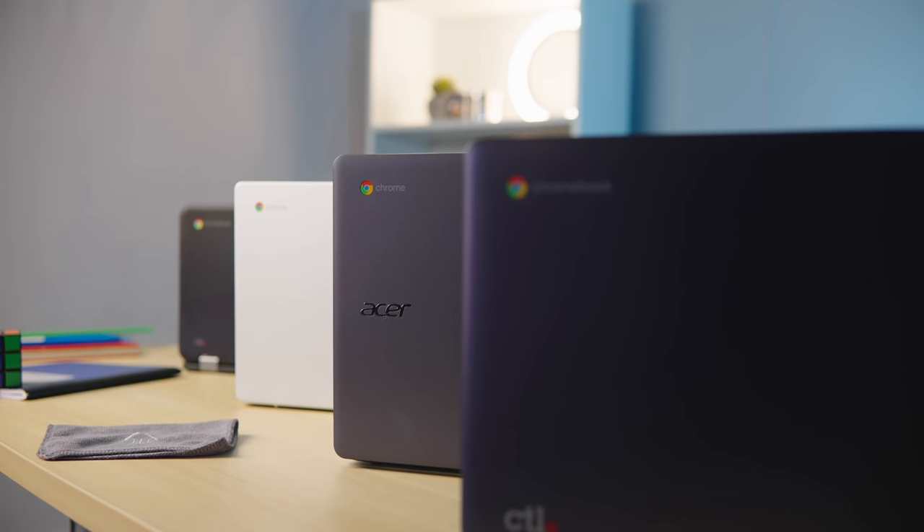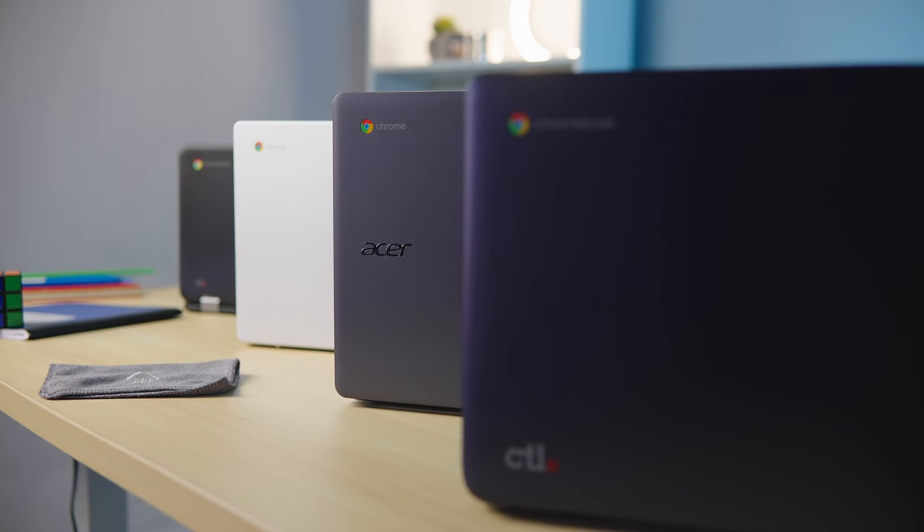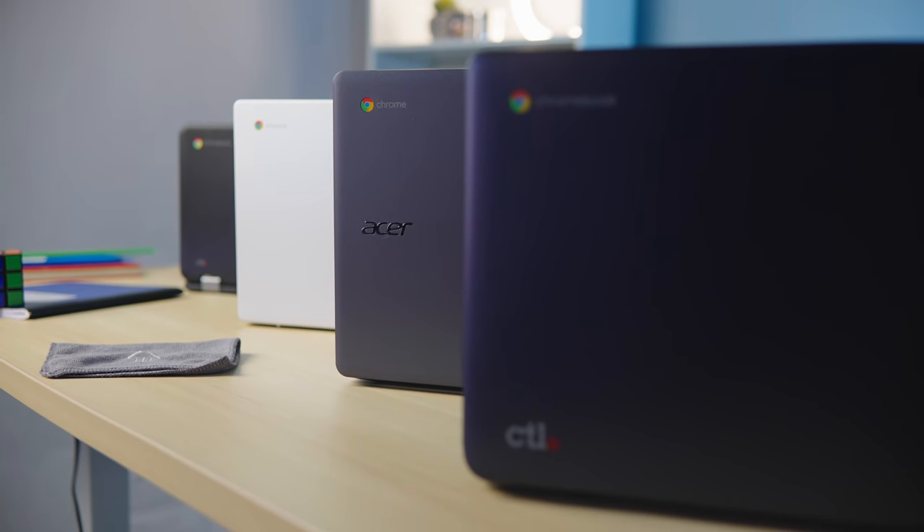The thought of an army of sub-$400 Chromebooks that feel great, look great, and perform great is really awesome to think about, and I think we're right around the corner from that reality playing itself out as we come into the third and fourth quarters of 2021. It's going to be a very, very interesting time in the life of the humble Chromebook.